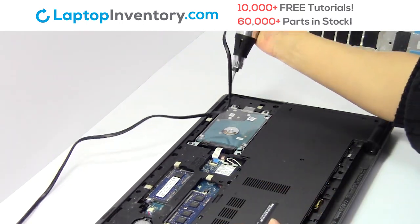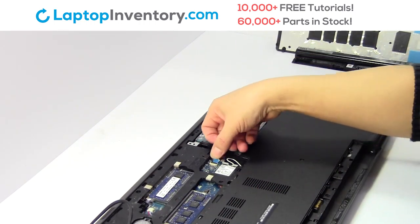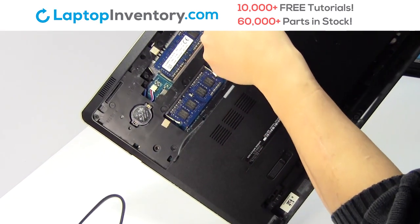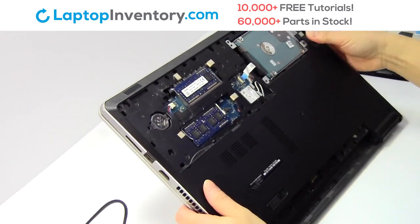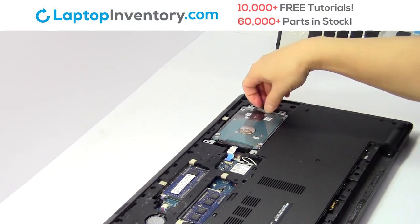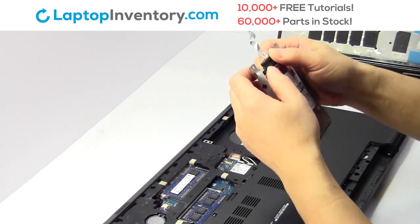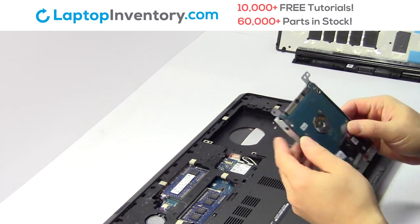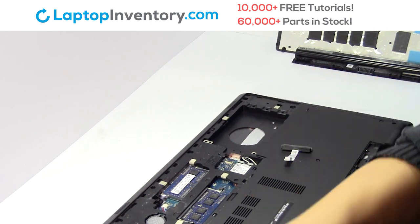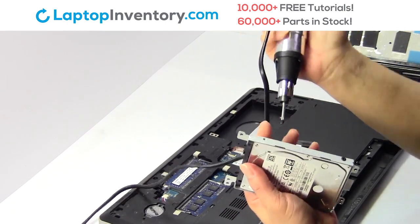Remove the screws, unplug the cable, gently pry out the hard drive. Remove the screws from the hard drive caddy.